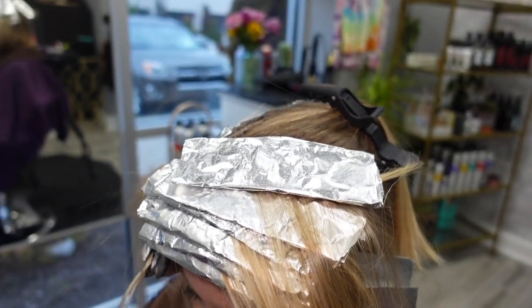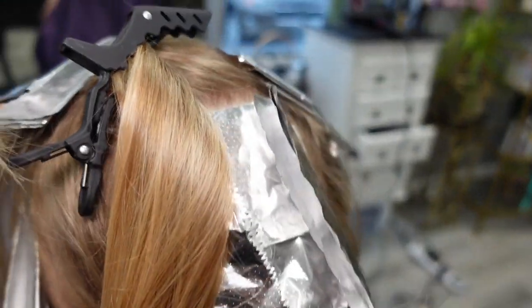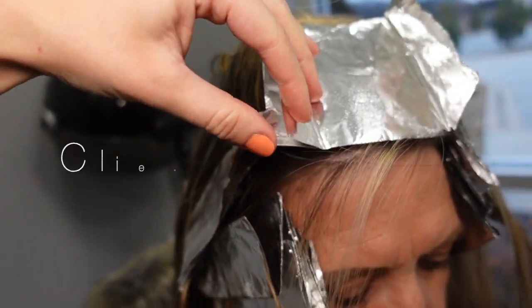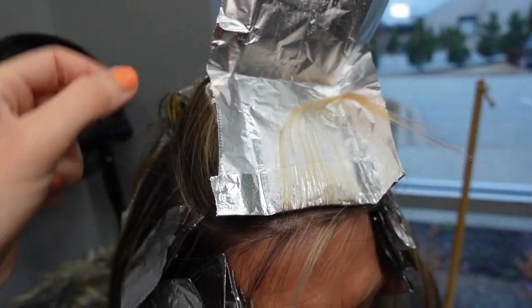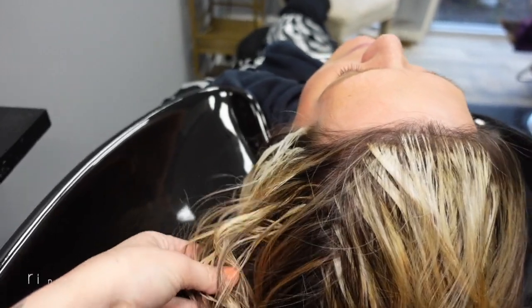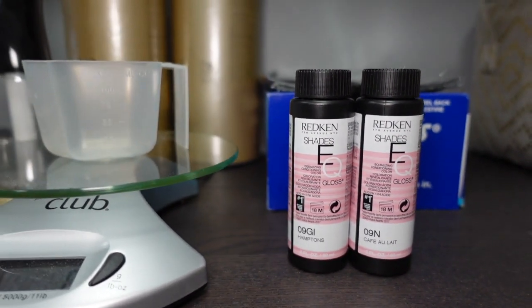This is what her mini foil is going to look like. I have the front section foiled and I went at a diagonal on the top just to make it look really natural. I have a couple around her hairline, a few in the back, a few at her part, and then on the other side of her hairline. She is ready to rinse. We got it lightened enough to where we don't have any brassiness — so this is her raw lift right now. Taking out her foils and I'm going to do a quick tone: 9GI and 9N equal parts, leave that on for just over five minutes, then rinse.